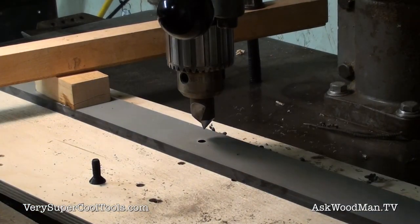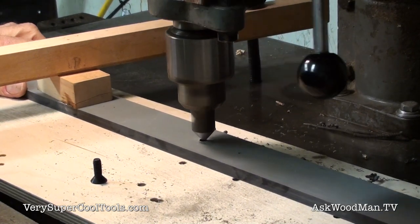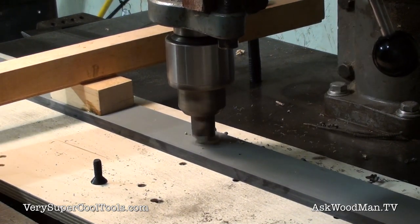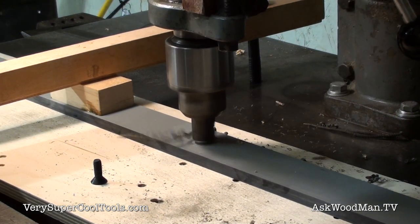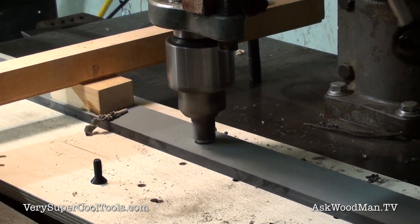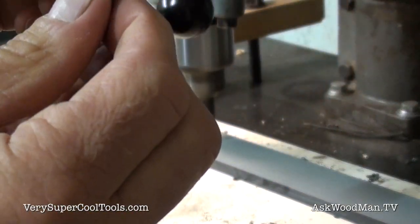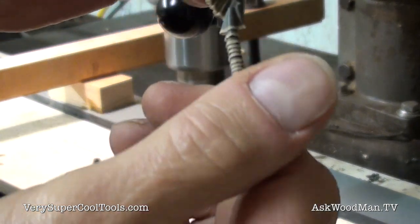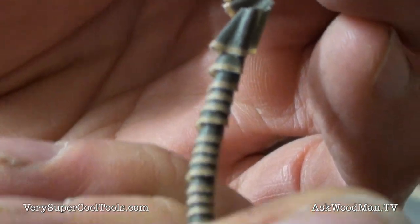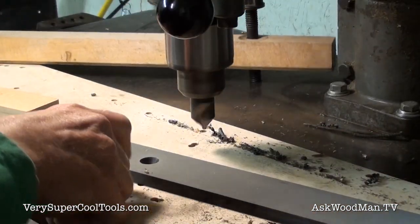Let's get some countersunk holes bored in this — I gotta check the depth here first. You can see how perfect this is cutting. Look at these little ribbons on this phenolic material — that's cutting, that's sharp.